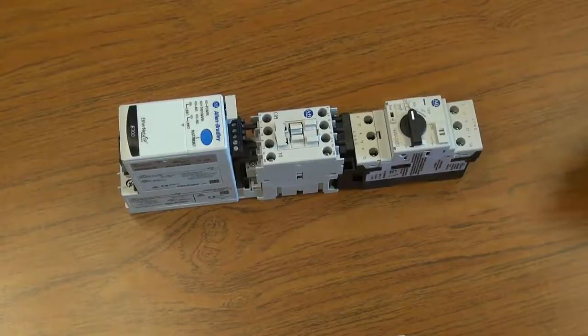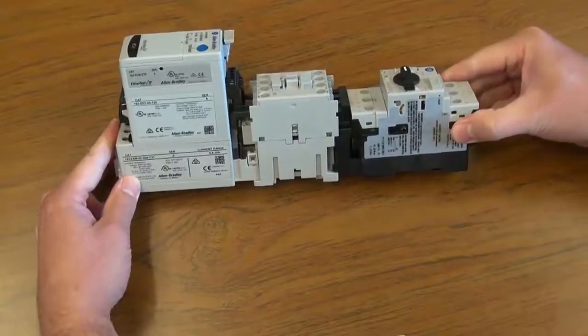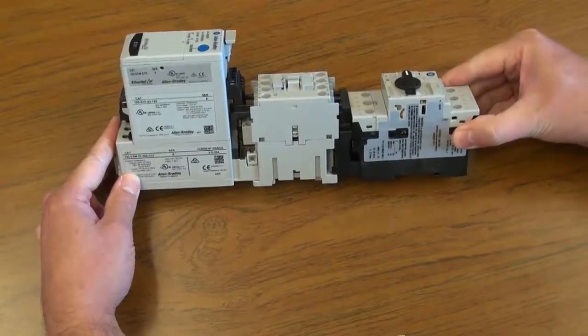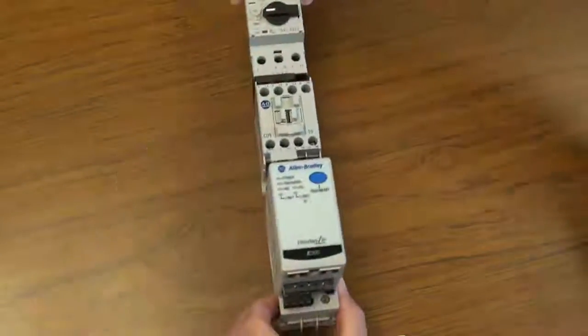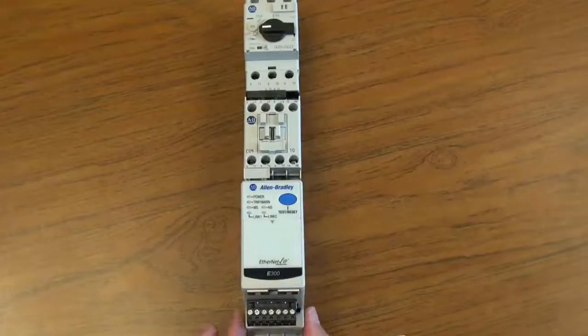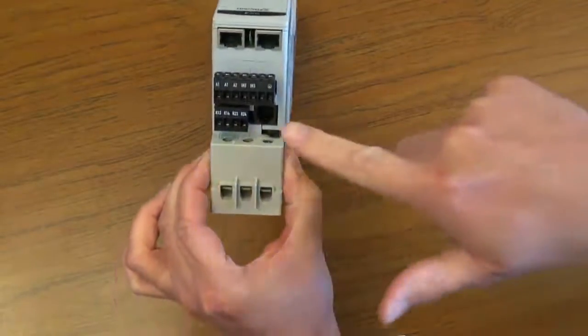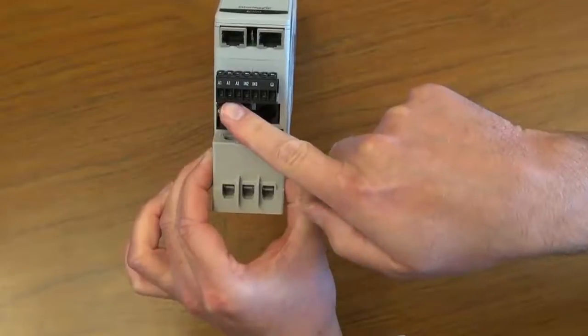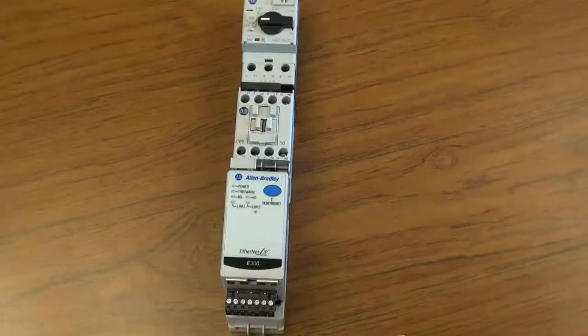When completed, the three-piece IEC starter will look like this. Next, the starter can be mounted on DIN rail. Apply control power to the terminals on the overload relay, and now you have a functional IEC three-component starter.